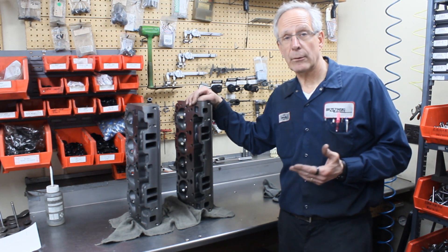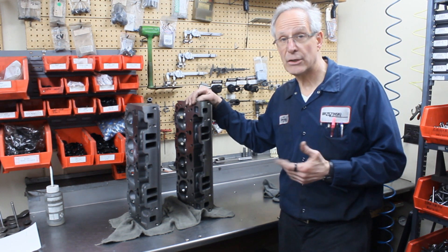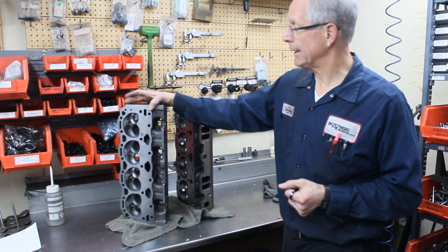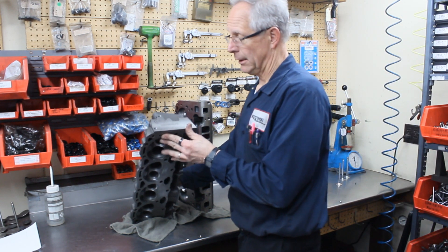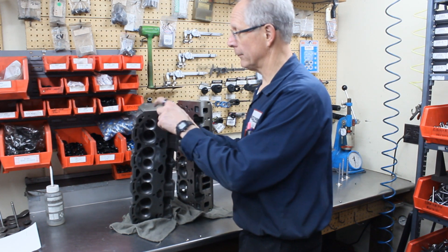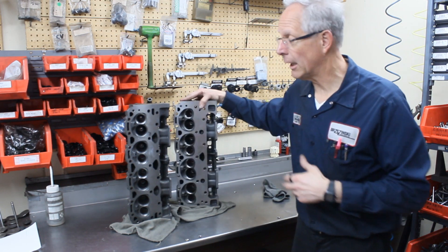There's been a lot of confusion about that particular cylinder head over the years — there have been many different versions of it. It changed again about a year ago. The current version does not even have 'C8350C' on it. So if your rules say the C8350C is legal, I don't know how they're going to tell, because there's nothing on it. The older version did have 'C8350C' on it.